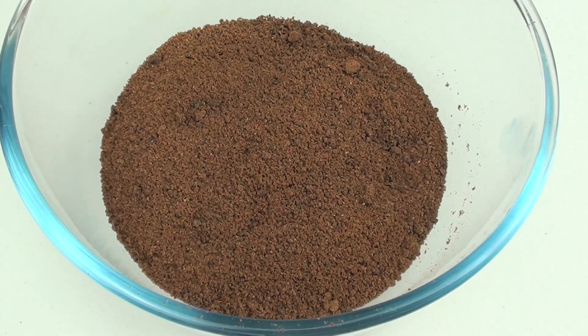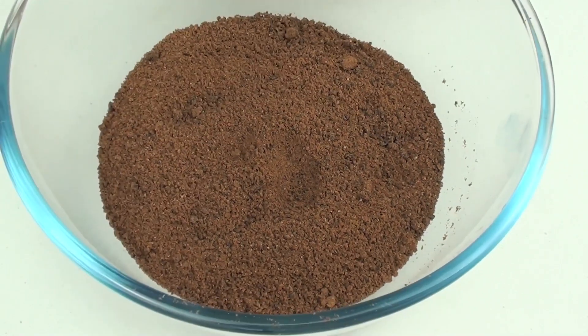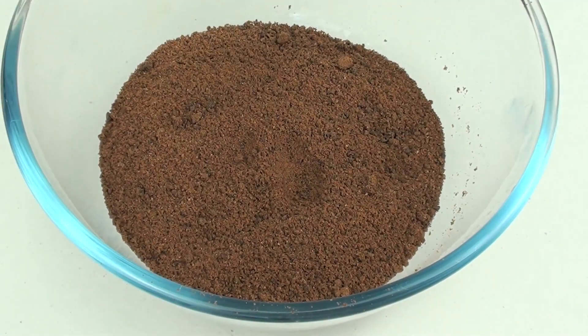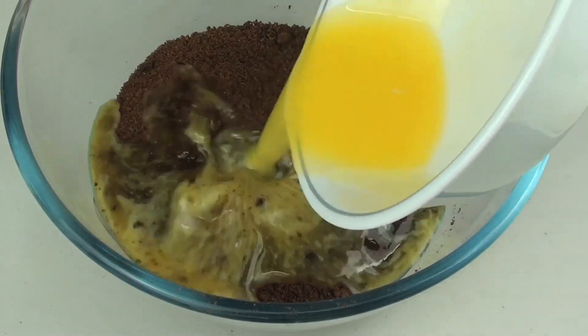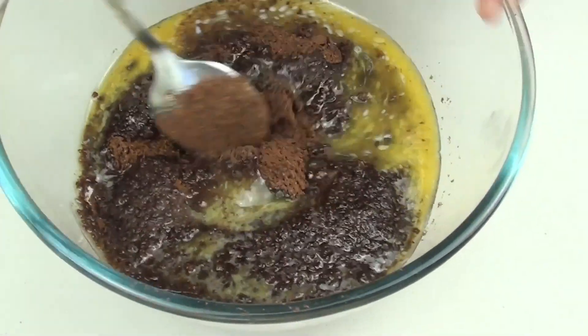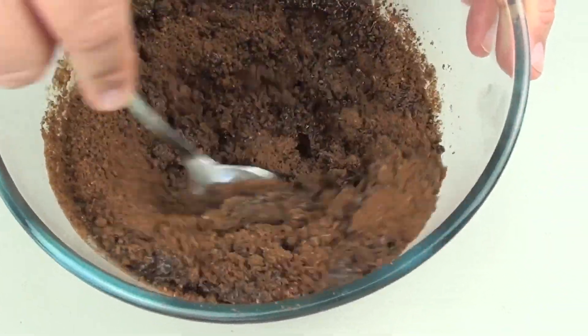We're going to start off by making our base. Into the bowl here I've got about three hundred grams worth of chocolate cookies and I've put them through a food processor. If you don't have a food processor just put them into a ziplock bag and bash them silly with a rolling pin. Next I've got our butter here that I've just melted in the microwave. All ingredients are in the description. With the melted butter and our cookie mixture we're just going to give it a good stir until it's completely combined.